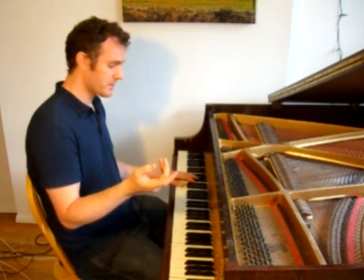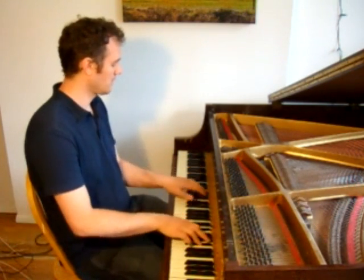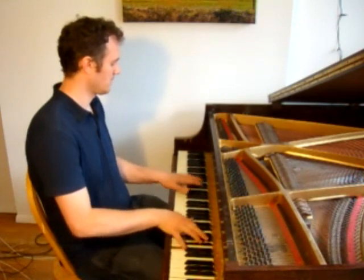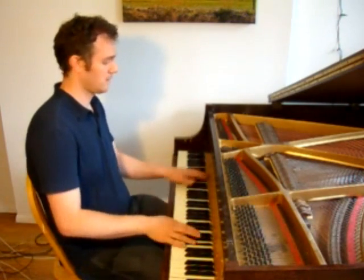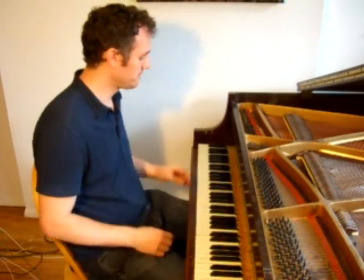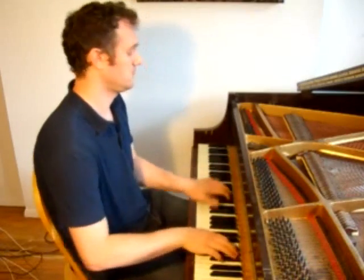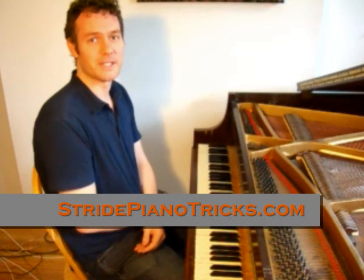So now, applying these kind of anticipations to our original pattern, you end up with something more like this. Putting all these tricks together, you end up with something like this. And if you'd like to learn more tricks like that, go to stridepianotricks.com.